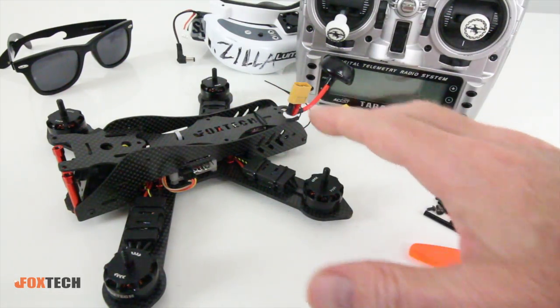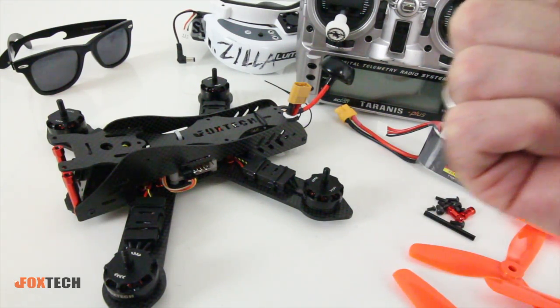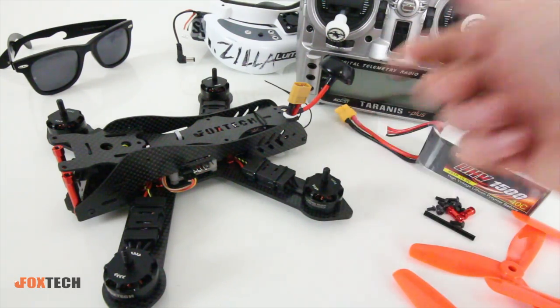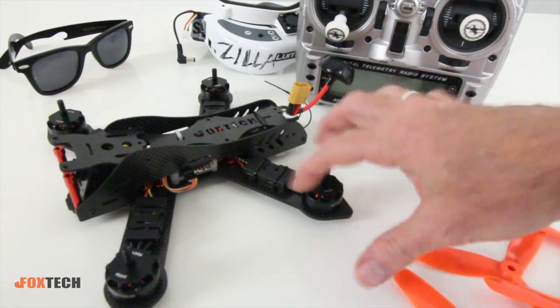This 210 frame size is really relevant right now in the racing community. The nice thing about a 210, if you're just getting into this, is that 210s corner really well and accelerate really nicely with these 2205 motors — 2300 KV, which is revolutions per volt.